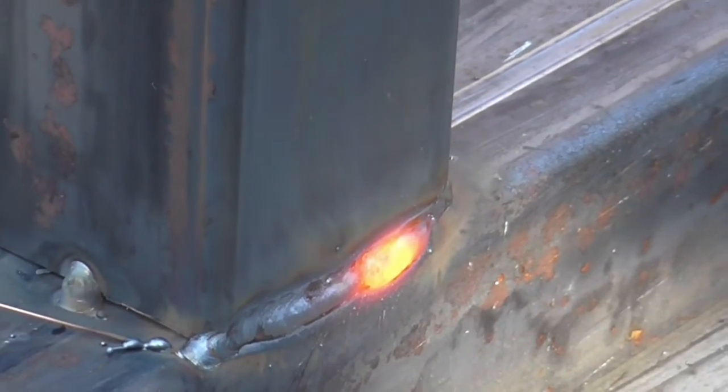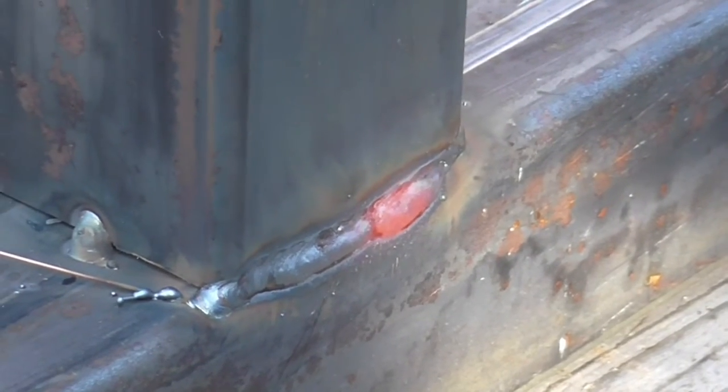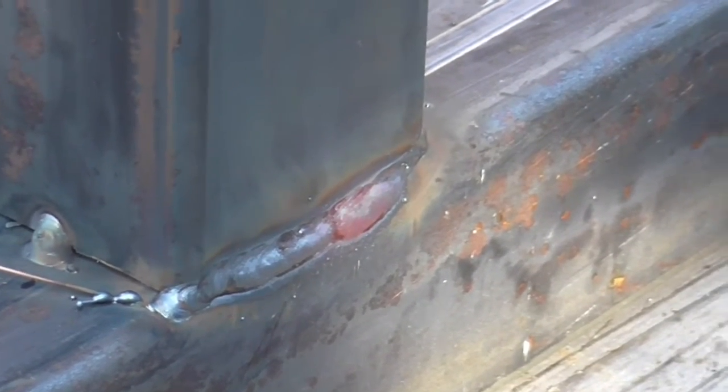Besides that being a very big gap and a really poor fit-up, the machine didn't miss a beat. There wasn't a liner issue this time.